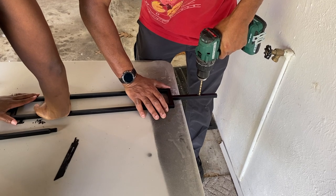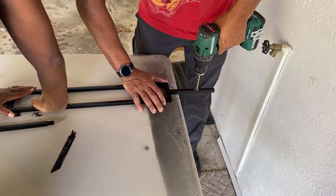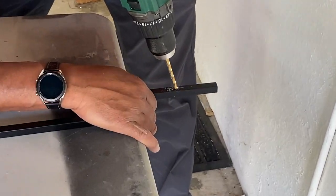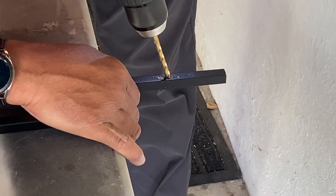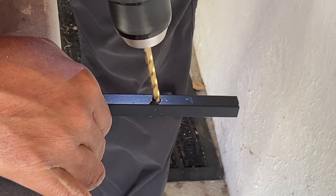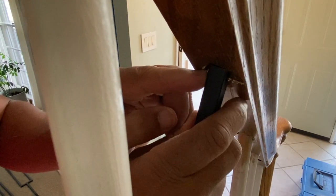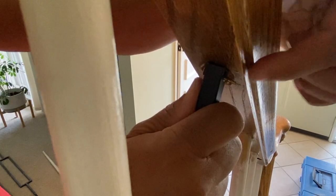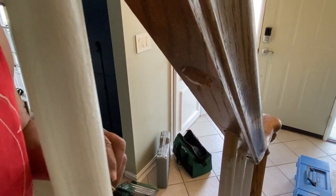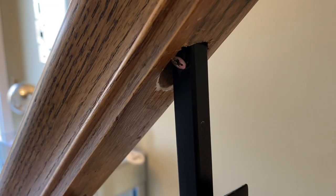After cutting the metal spindle to size, we're going to drill a hole in it, and on the stairs we're going to put a screw inside of that hole — that is what's going to secure the spindle to the stair railing. Here's a visual of what the screw will look like when it's up inside of the railing; just screw that in and make sure it's nice and secure. This is what it looks like when it is all screwed in.